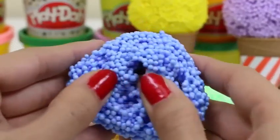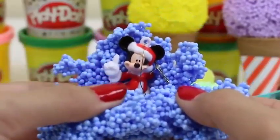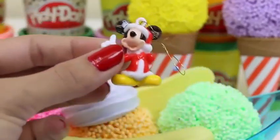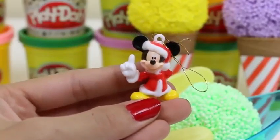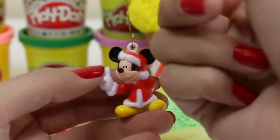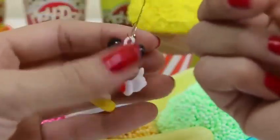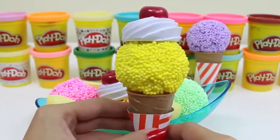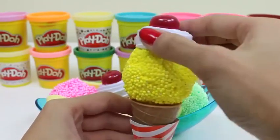Let's see what's in this blue one. I recognize that one. Hi Mickey! Mickey's also ready for the winter. He's dressed in his Christmas attire. He's an ornament that we could put on the tree. Mmm, look at this cone. I guess this one would be lemon flavor. Sounds better than banana flavor.